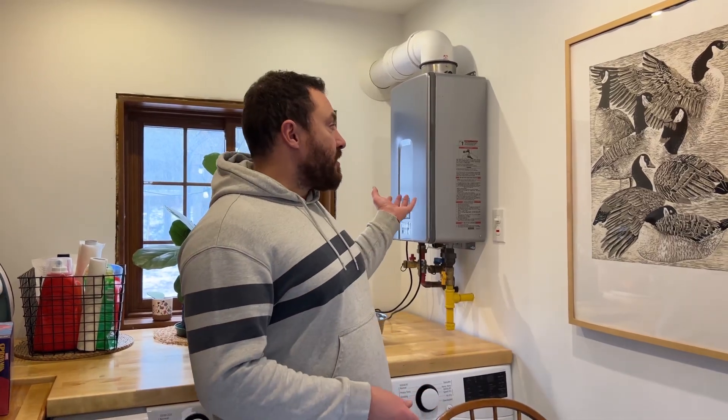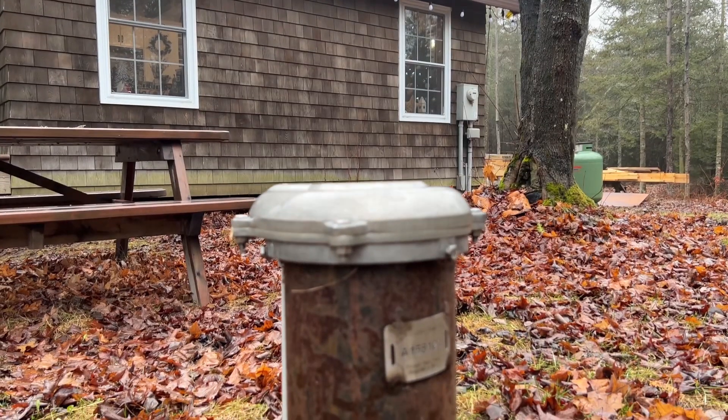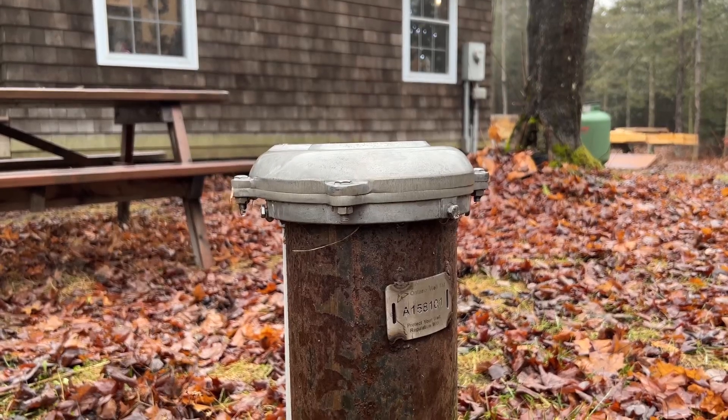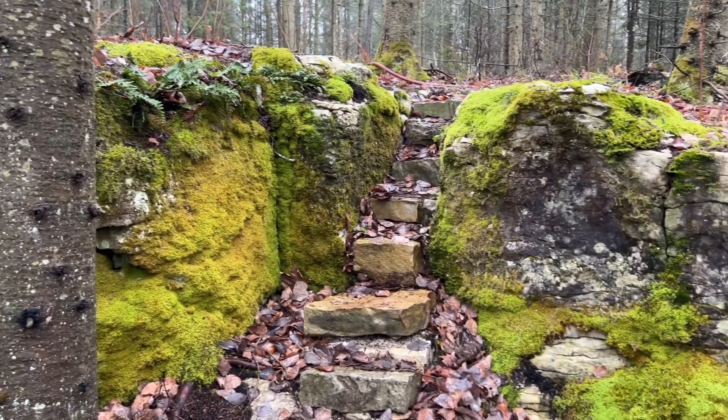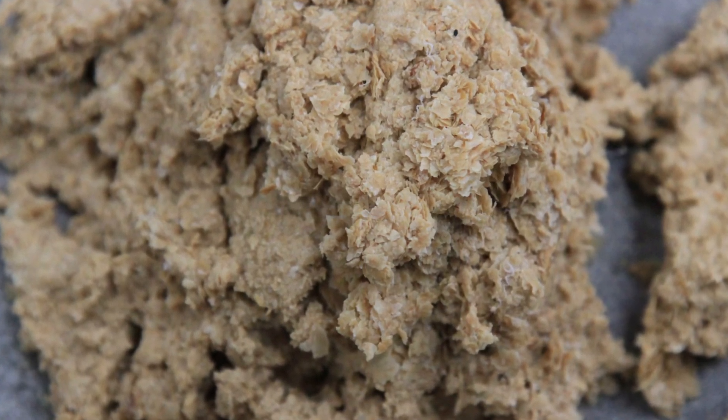Yesterday our instant water heater stopped working and I think I know why. We have a well here and the island where we live is made of limestone, so I think our water heater is plugged up with calcification and mineral buildup.